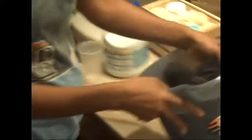Then you put it in a bucket like this. Make sure you turn the fan on in the bathroom because the bleach fumes can get to you. You should probably also wear a face mask, but I don't have one. Then you put bleach and water in a cup — a cup that you're not going to drink out of ever. I just use a disposable cup.